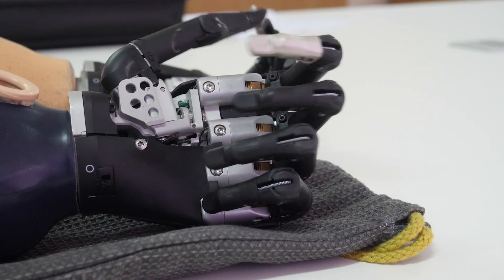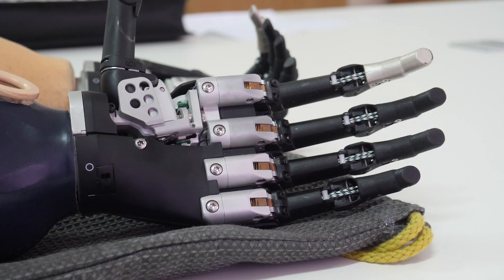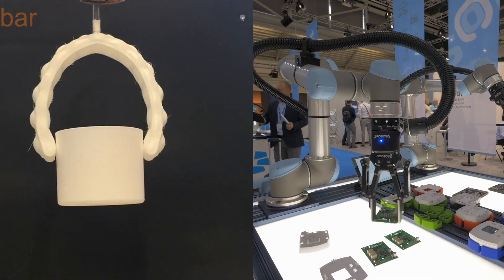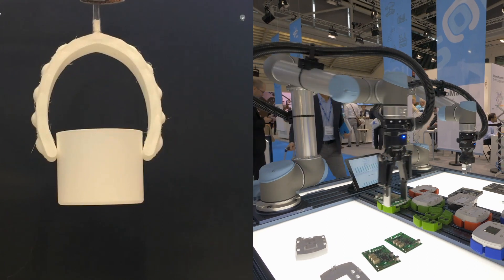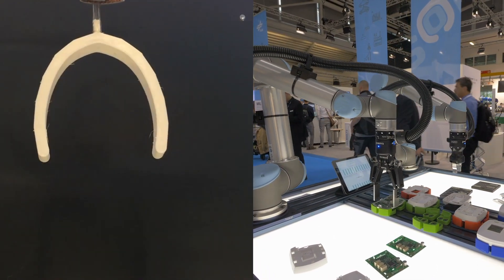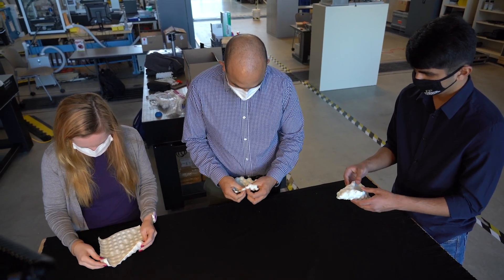We believe that there is a big role that these structures can play in flexible robotics. If we could make a hand and you could just by pressure change the grasps, then you would greatly simplify the control problem and have an anthropomorphic manipulator with 90% of the dexterity. You don't really understand how interesting it is until you start playing with it physically. The whole is greater than the sum of the parts.